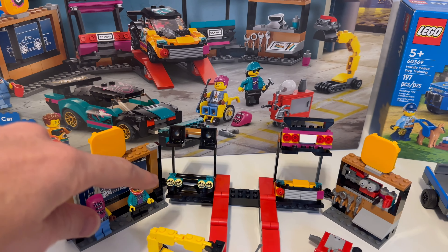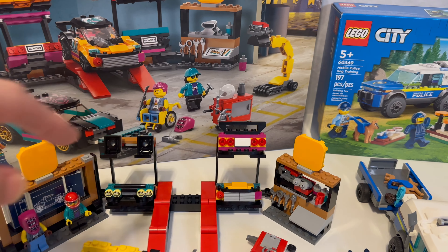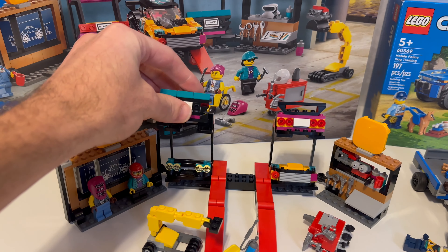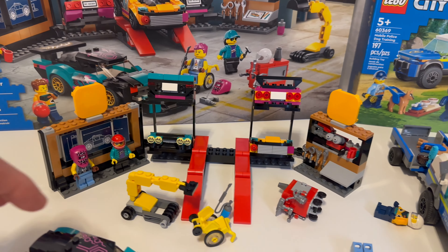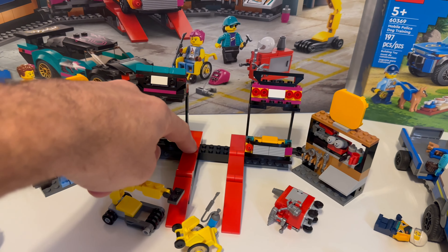These pieces are nice and they had flames on them — I was like, I would never use that in a MOC. But yeah, pretty cool looking cars. Kind of outlandish, very custom cars, I would say.